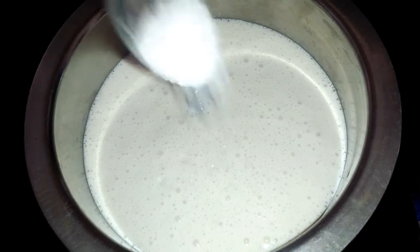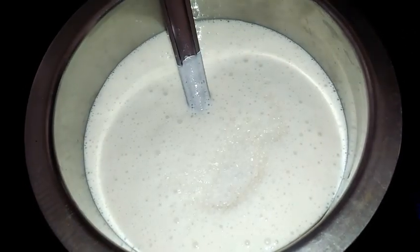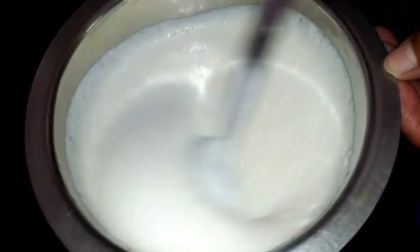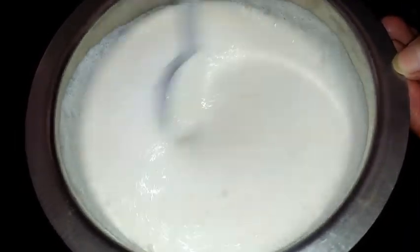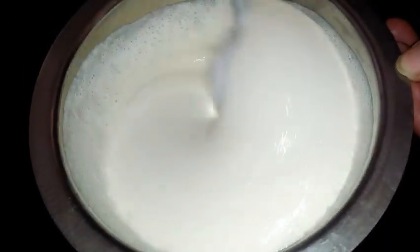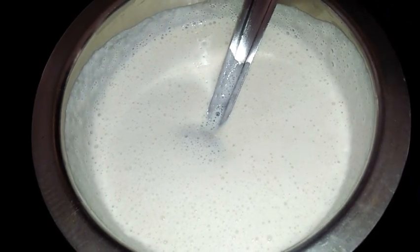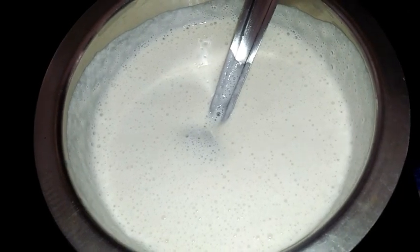I am adding a little sugar, which gives a restaurant-style texture. After adding sugar, mix it well and allow the batter to rest for 5 to 10 minutes so that the sugar dissolves. I will add the salt at the time of actually preparing the dosa.